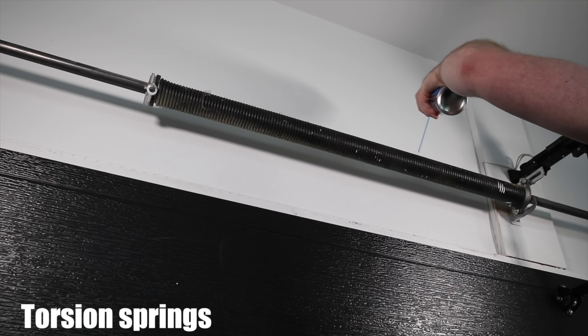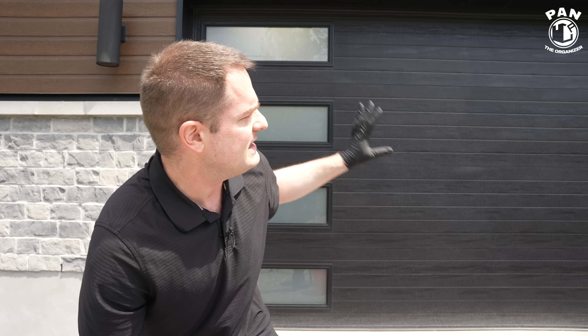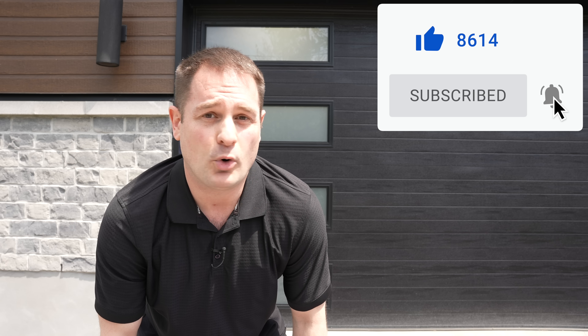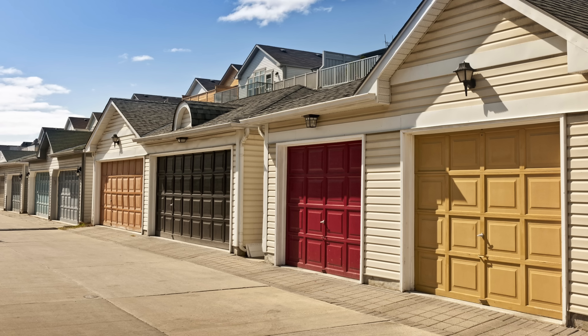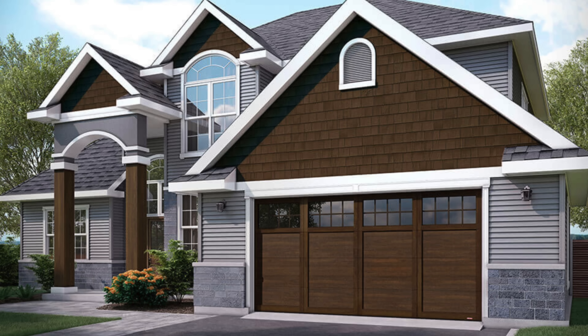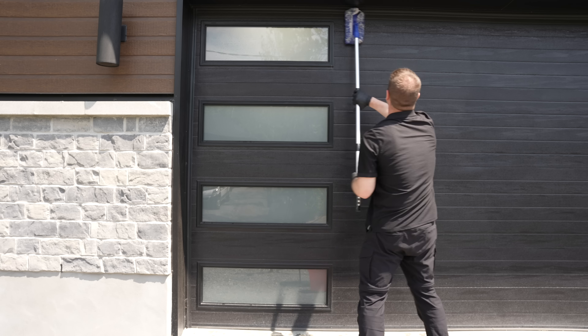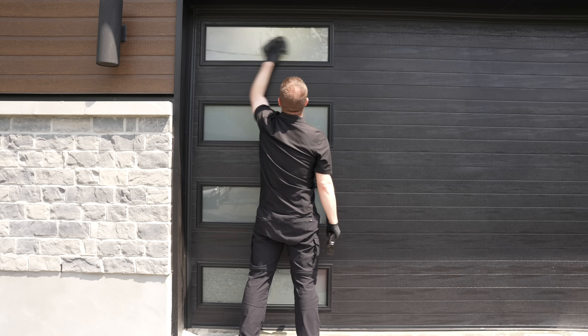I'll leave the link to that video in the description, but today we're taking care of the exterior — the painted surfaces. The majority of garage doors these days, especially in North America, USA and Canada, more than 80% are either metal, steel, or aluminum. The other types are vinyl, fiberglass, and wood. Today we're focusing on metal doors — steel or aluminum. Mine is aluminum, which helps with the weight. It's a two-car garage, so the painted surfaces need to be maintained.